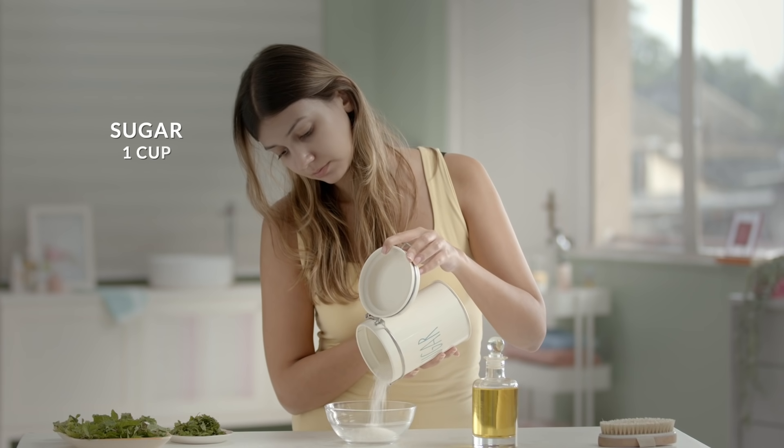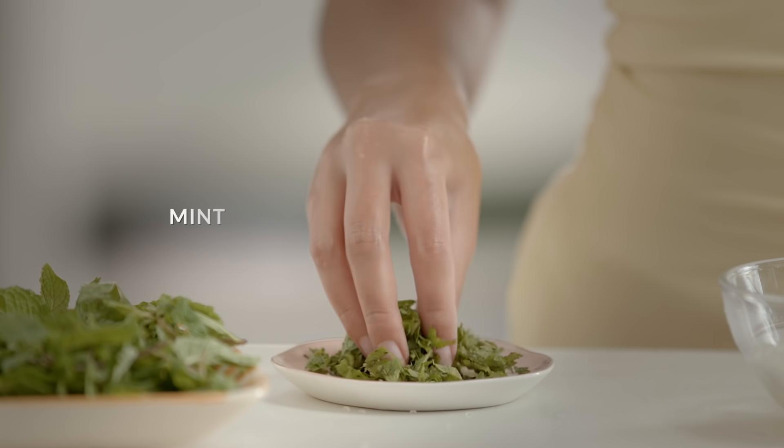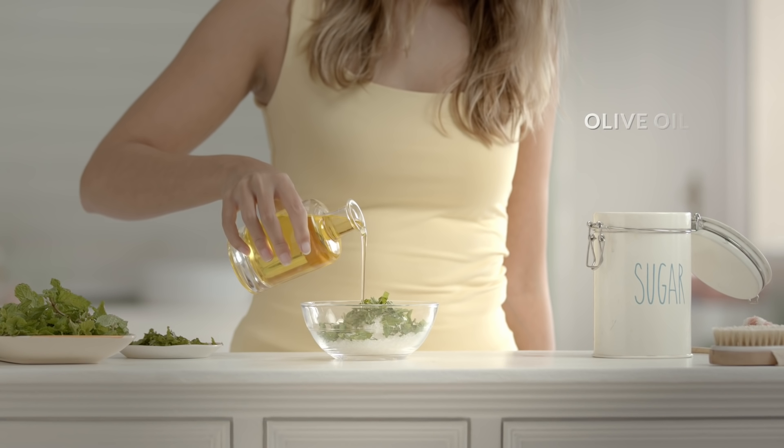If you're dealing with years of stubborn calluses on your heels or knuckles that are in desperate need of softening, this minty scrub is what you need! Just mix 1 cup of sugar, a few finely chopped mint leaves and a tablespoon of olive oil.